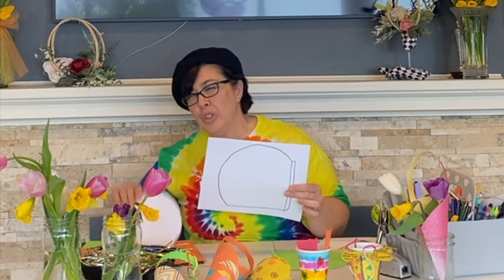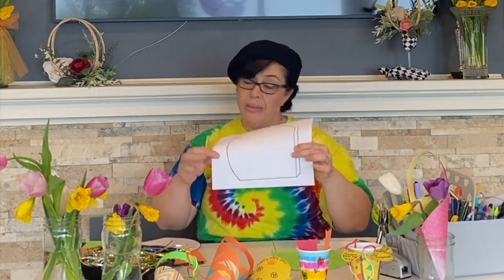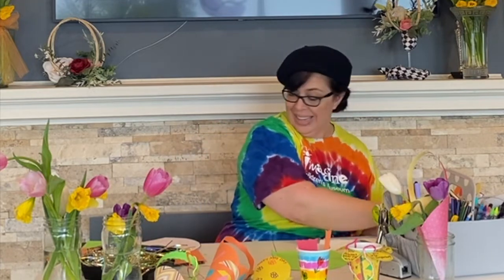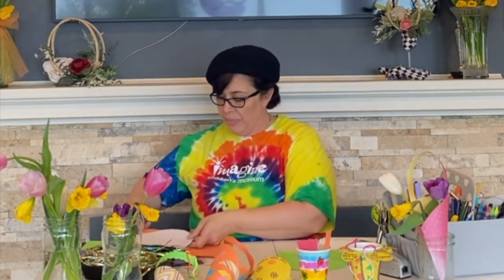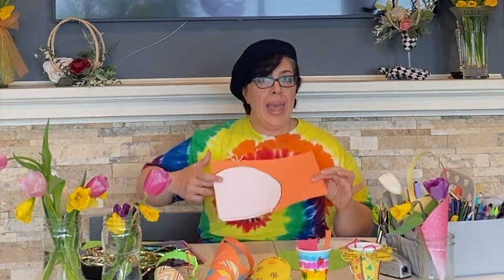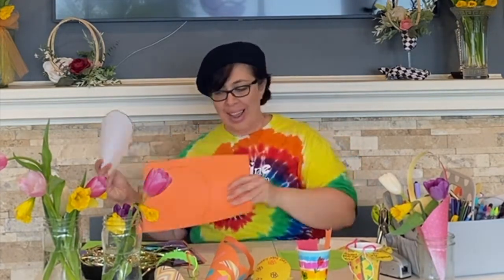All right, let me show you how to make our May Day baskets. I've included a template link below that you can print out if you don't feel like drawing it — it kind of helps cut the paper. I drew this up and I'm including it today. I've already printed one out and cut it out. Next you line it up on your paper, take a pen, pencil, or marker and trace it, and then you cut it out.